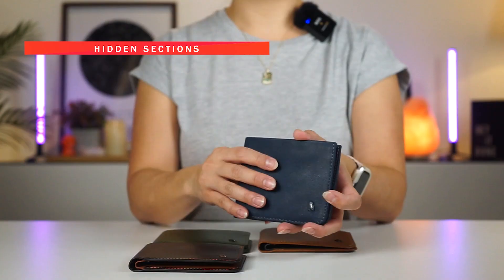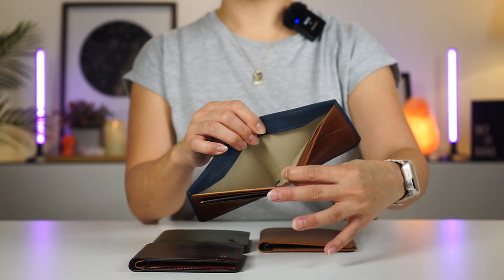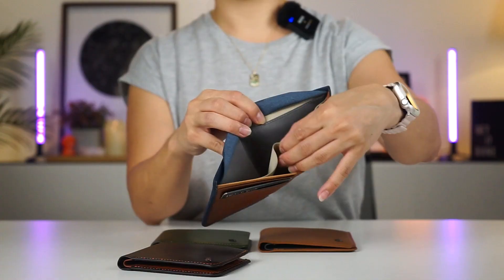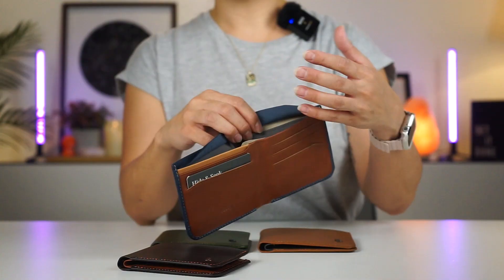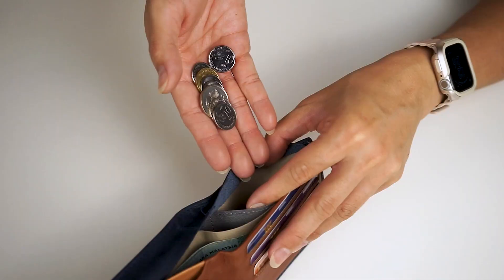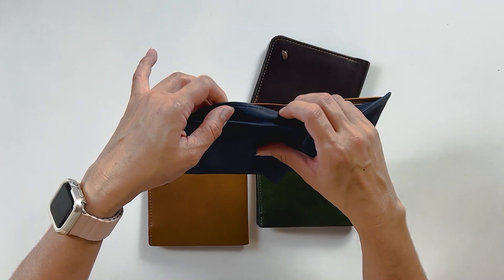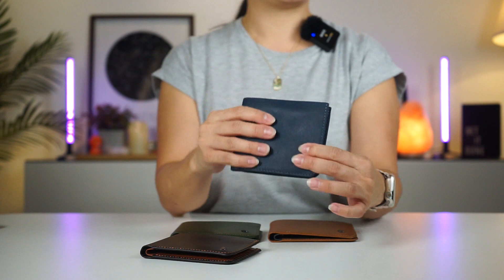One of the reasons why it's called the Hide and Seek wallet is because of this section — the hidden coin pouch and flat bill section. There's a flap here that you lift up to reveal a hidden section, which is a great spot to store extra cash, extra papers, receipts, or additional currencies when traveling. There is also a hidden coin pouch here, and if you're not a coins person, you can even use this space to store your AirTags — just drop it in the pouch and close the flap. Bellroy has yet to come up with a wallet that comes with a dedicated AirTag slot, so this will have to do for now.